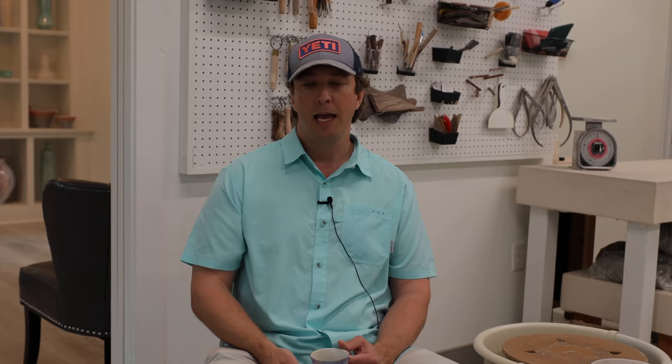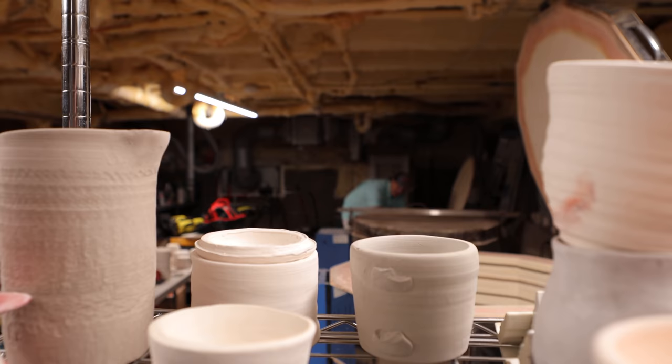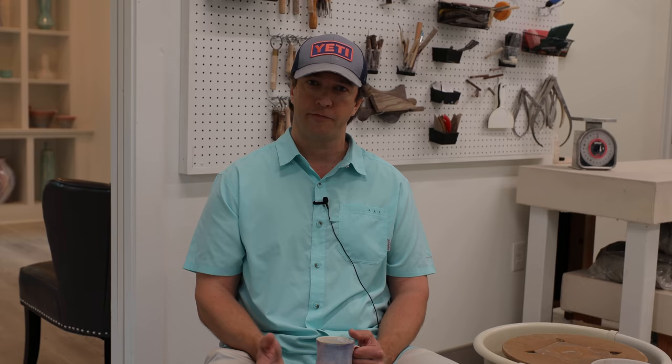After that, I glaze it to add that glass colorant to the surface, and I fire it again to just shy of 2,200 degrees to allow that glass to melt on the surface of the ceramic piece. Once it becomes molten and cools off, it's food safe, dishwasher safe, microwave safe. What also happens in the kiln for the second firing is that the clay becomes vitrified — once you have a vitrified pot, it's sealed. The clay and the glaze mature at those temperatures and will not absorb any water or moisture, making it more resistant to mold or mildew.